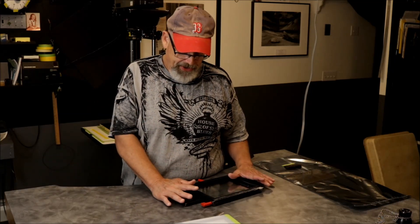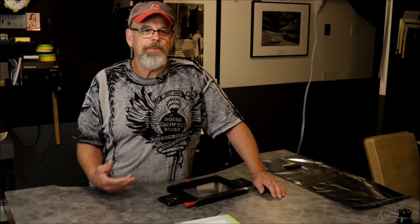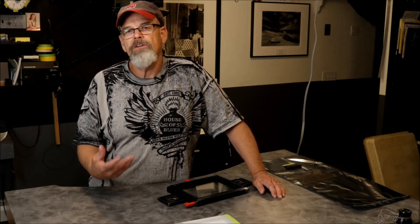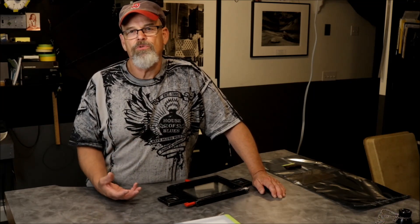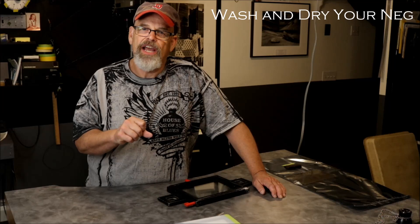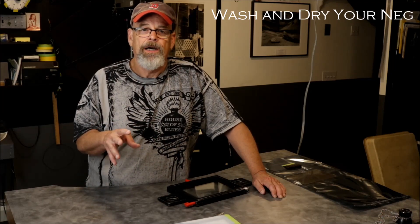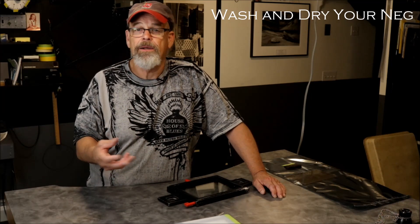Unfortunately, my prime enlarger is a Durst 138 and I have a very high-tech glass carrier. It has anti-newton glass as a feature, but it's glass on both sides and the dust can become a big problem. I've gone through any number of different means to eradicate the dust by cleaning it with lint-free cloths. What I've found is the absolute best for negatives that have a big, broad, expansive sky is I have to wash the negative over and over again. So every time I put it back in a plastic acetate sleeve, I'm going to generate static and I'm going to generate dust.